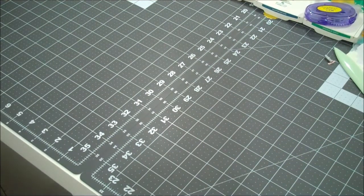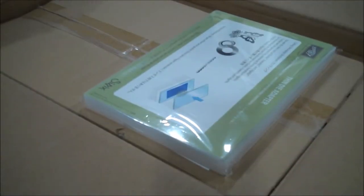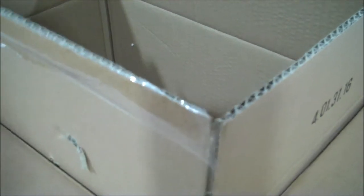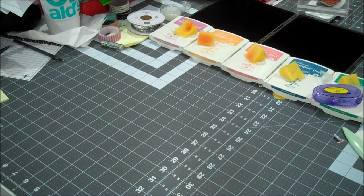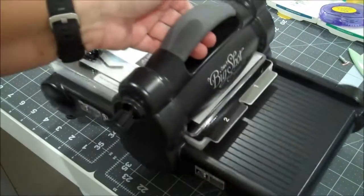Here is my other box and this one is my most favorite - can't wait to show you. Maybe you can guess what is in here.